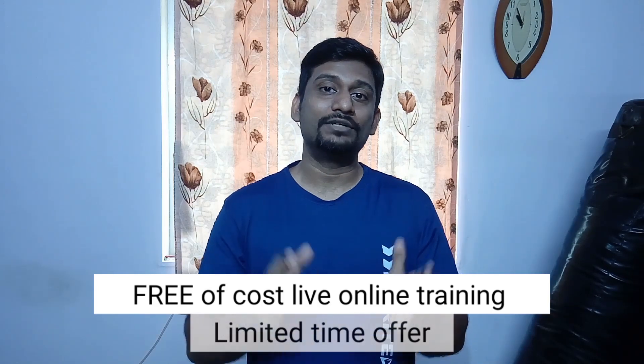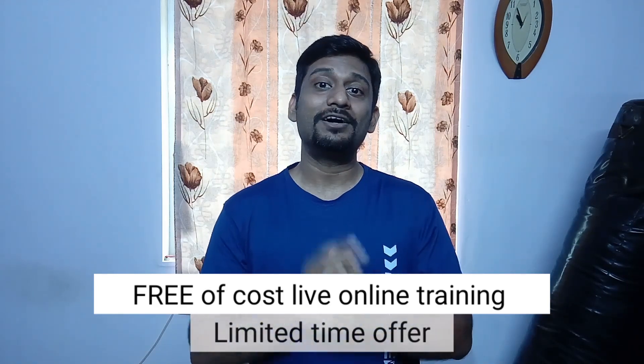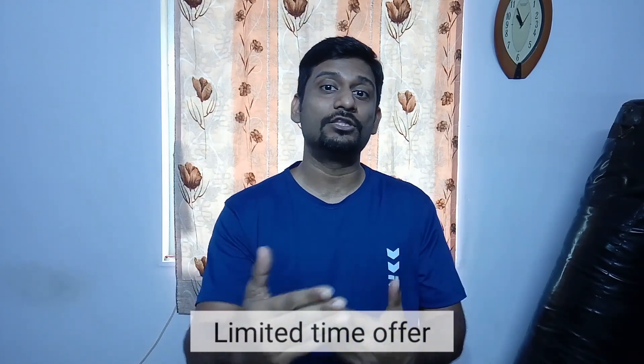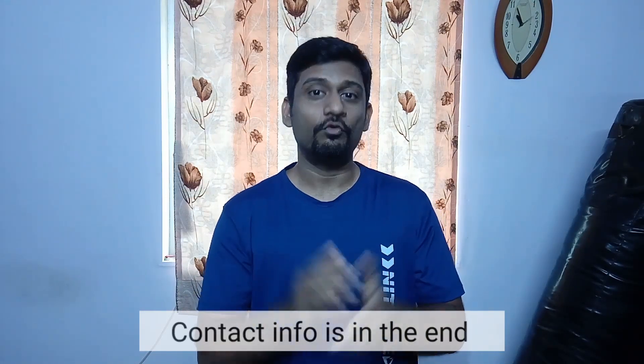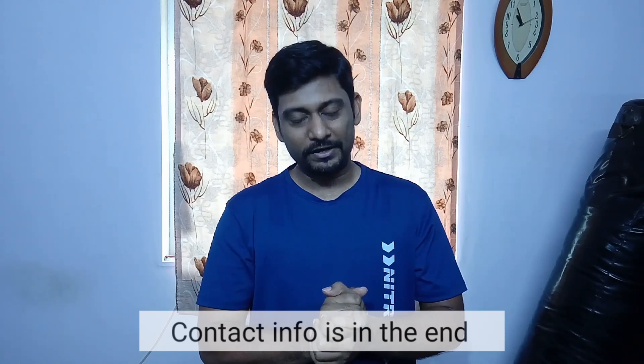Currently I am conducting free live online training sessions through the Zoom app. In those sessions I'll be guiding you, teaching you each and every step, giving personal attention, interacting with you, and rectifying your mistakes so you can do better. If you want to be part of such a program, feel free to contact me. If you have any doubts related to the technique, please comment below.